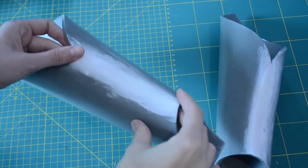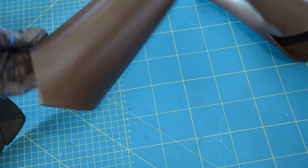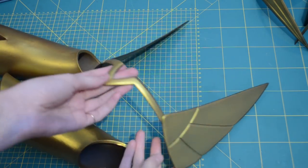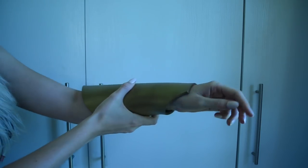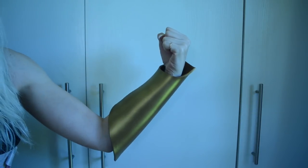Once all my armor pieces were built and primed, I could now start painting. To paint all the gold on, I used my airbrush and some Createx gold paint, spraying on a couple of layers to make sure it was even and nice and shiny. Here's a look at how my arm piece attaches — I just slip my hand through it and it fits nice and snugly over my arm. To get it off, I just slip my hand back out.